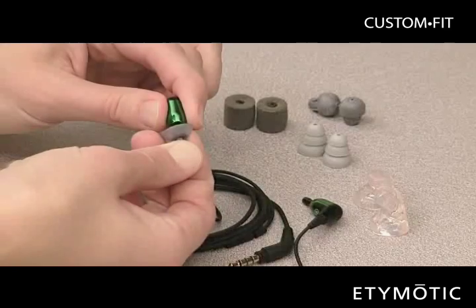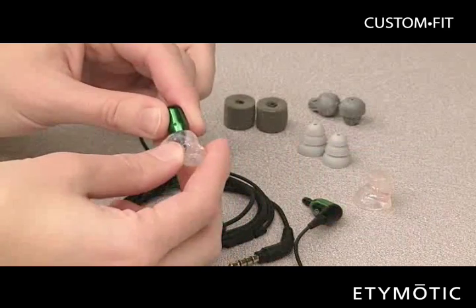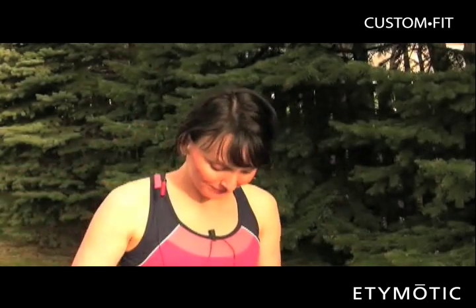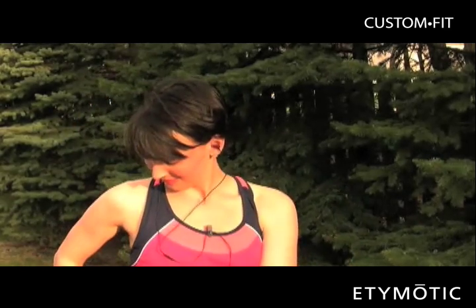In a few weeks, you will receive your custom molds. Simply remove the eartips you are using and replace them with your new molds. You can now enjoy the Etymotic music experience with the kind of comfort and noise isolation that may make you forget you are wearing anything in your ears at all.